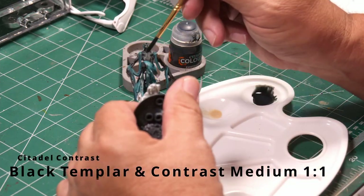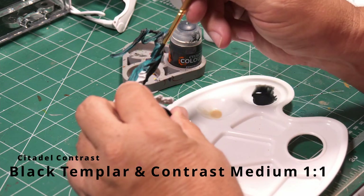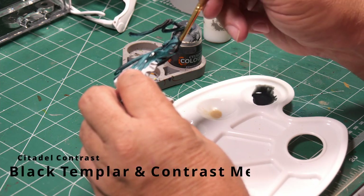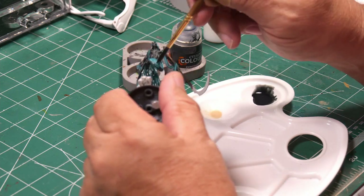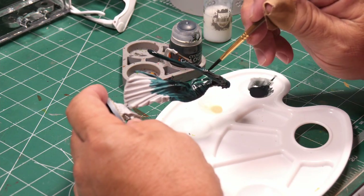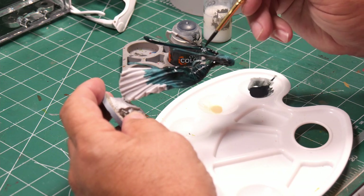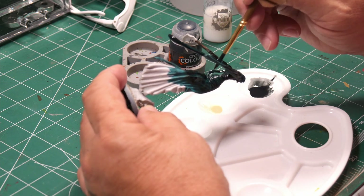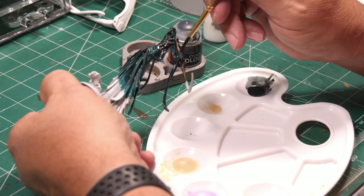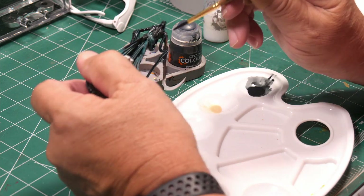Now I'm making a one-to-one mixture of Black Templar and contrast medium and painting the entire model with that mix — including all the turquoise parts and all the black body parts again — to help blend it together. The only things I won't touch are the wooden sickle handle and the bottom of the robe where the red is eventually going to go.